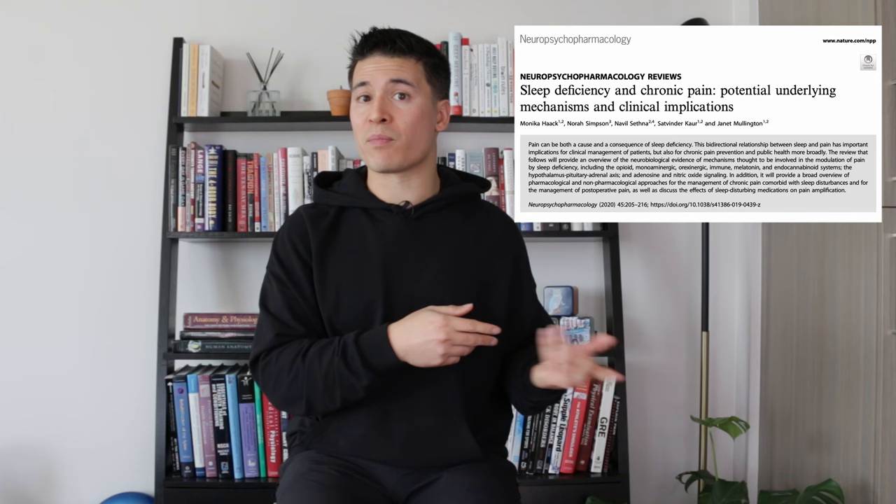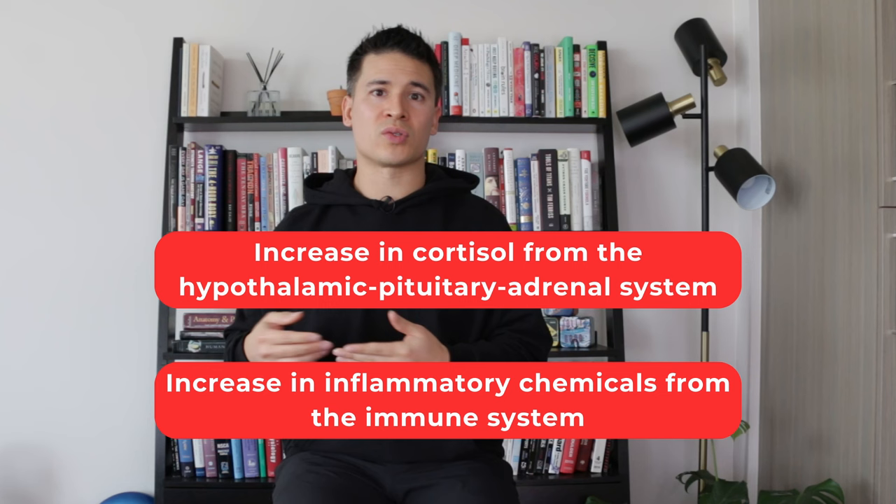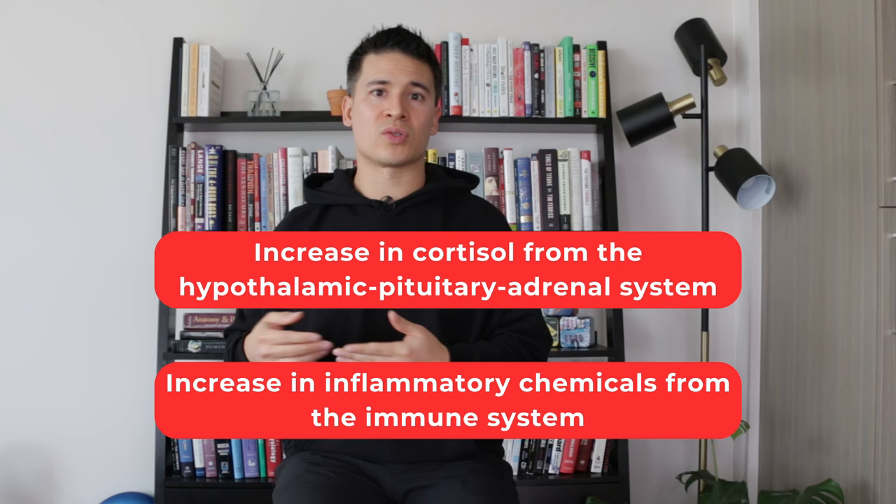Sleep is another important factor, not only for persistent pain but also for overall health. With reduced sleep, there are several changes that impact pain. For example, the systems that help to reduce pain, such as the opioid system, tend to become less responsive. There's also increased activity from the hypothalamic-pituitary-adrenal system, which produces cortisol, and the immune system, which produces inflammatory chemicals — both of which increase pain sensitivity. So essentially we have a decrease in systems that reduce pain and an increase in systems that increase pain. This relationship between pain and sleep goes both ways: pain can interfere with the ability to sleep comfortably, just as reduced sleep can increase pain sensitivity, which creates a pretty vicious loop.